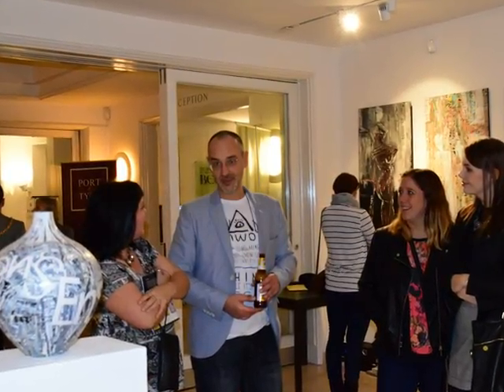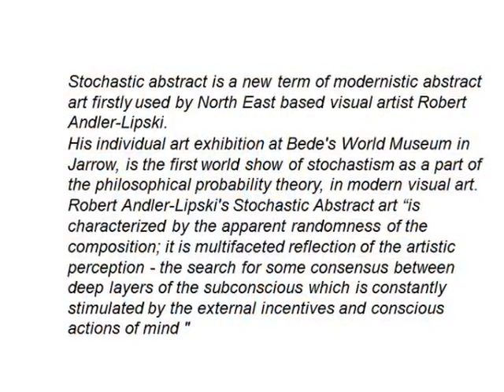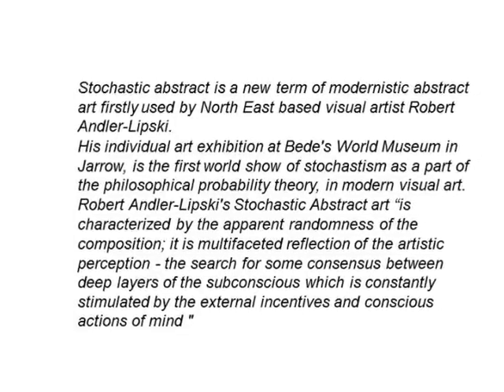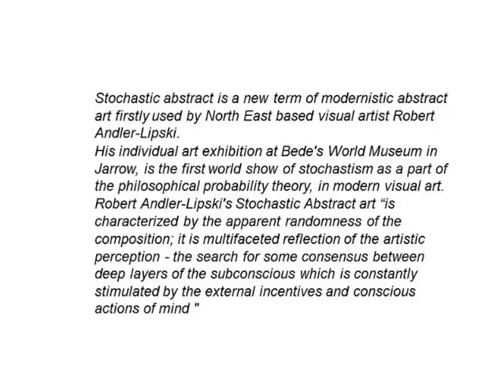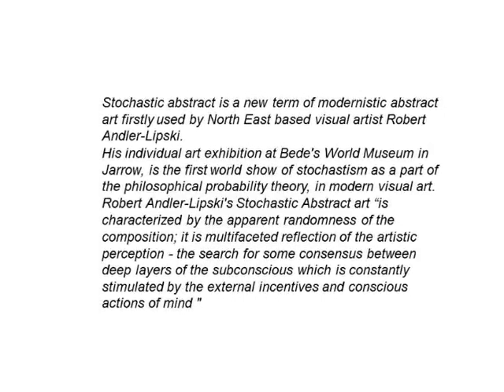I'm playing with the texture. The texture of the surface is a very interesting thing and another part of stochastism. Because we never know what the texture will be as a result of our many days' work.